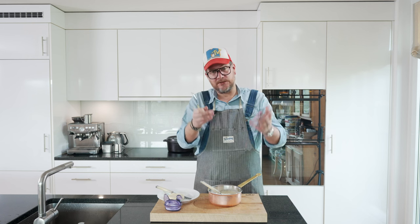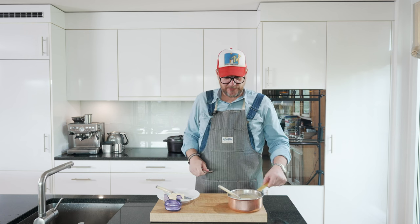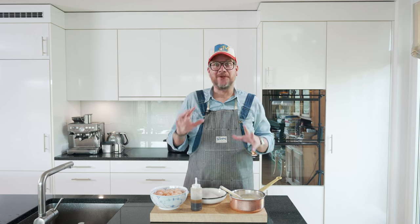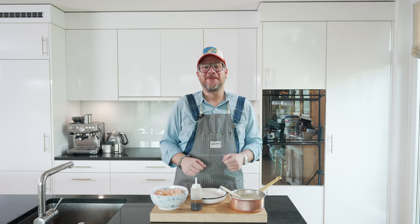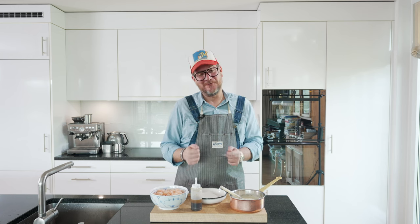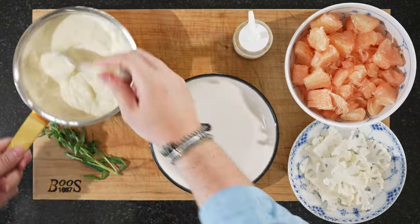So we have our cauliflower puree, our raw sliced cauliflower, our pomelo, and our yuzu and maple syrup dressing, plus our tarragon to decorate — we're ready to plate up. There's a little bit less pomelo than before because it's a great snack while you're cooking; it's very light and refreshing. Before we plate up, as always, if you've stuck with me this far do me a huge favor and hit that thumbs up button — it's so important to get the content out there.